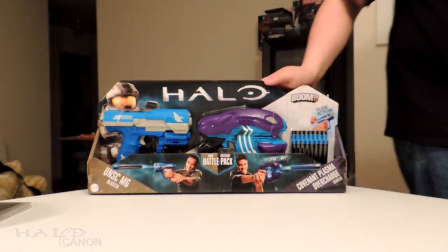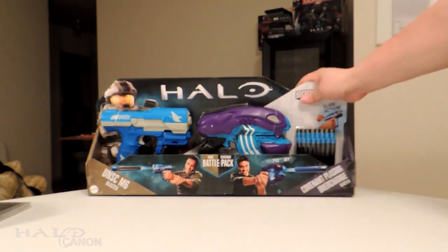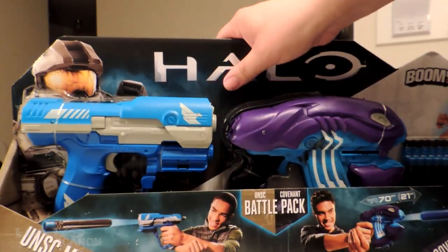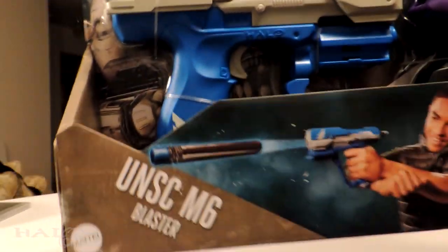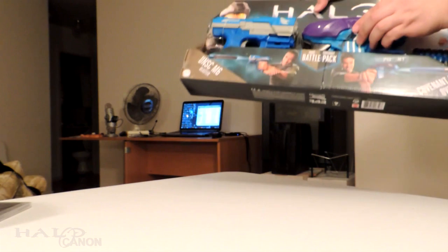BoomCo weaponry — so we've got a new Halo 5 plasma pistol and a blue magnum. It's a little hard to see, but this is from the Misriya Armory line. I can't wait to play with these — I've been meaning to get them. I really want to get the needler one because that just looks amazing.